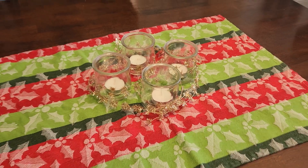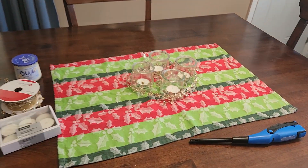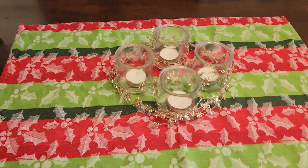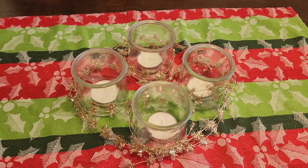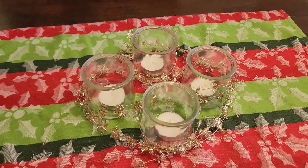So this is my Advent wreath and I just have it sitting on the middle of my dining room table. It's on top of a tea towel — don't tell my mom I don't use a real runner on my dining table. But you can see it's just sort of made with things that I had around the home.